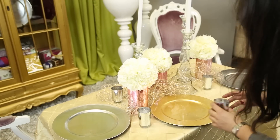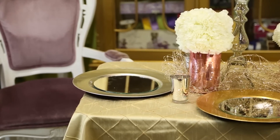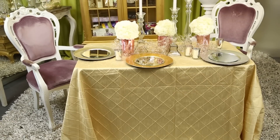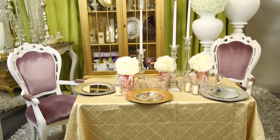Last, we're going to finish off the tables with chargers at each of the place settings. I've chosen to do alternating silver and gold chargers, and then finish the look with these gorgeous mercury glass votives. And of course light all your candles, let your table sparkle. I hope your daughter really has a beautiful and wonderful 18th birthday party.